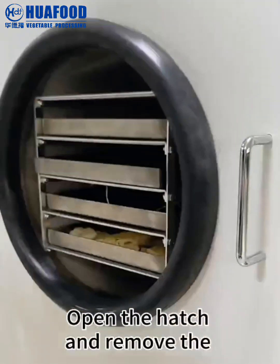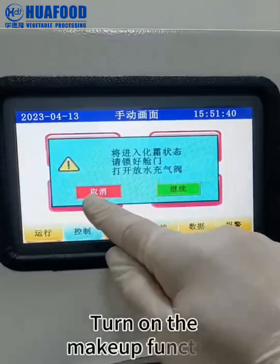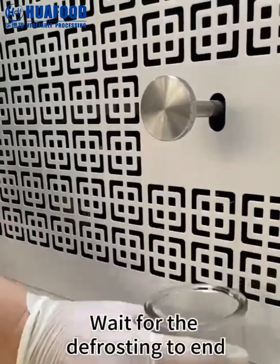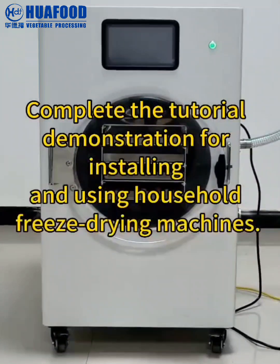Open the hatch and remove the material. Turn on the defrosting and wait for the defrosting to end. This completes the tutorial demonstration for installing and using household freeze drying machines.